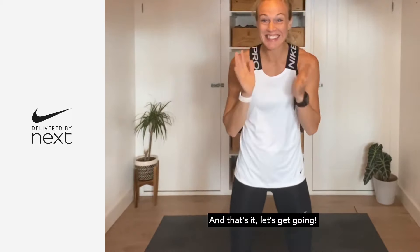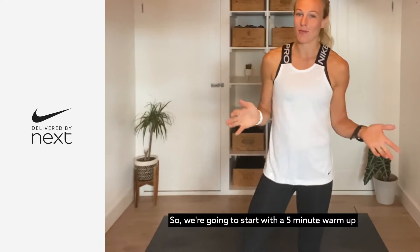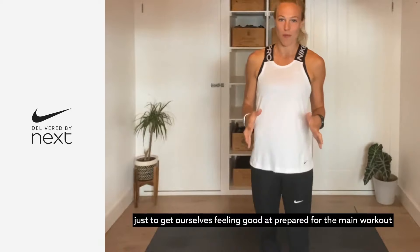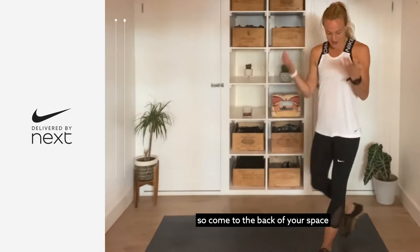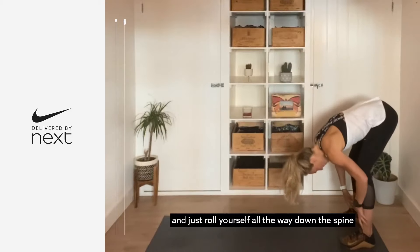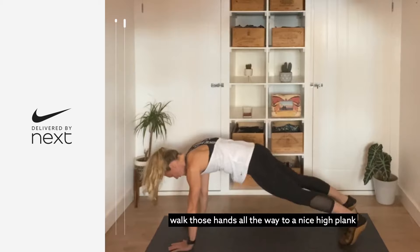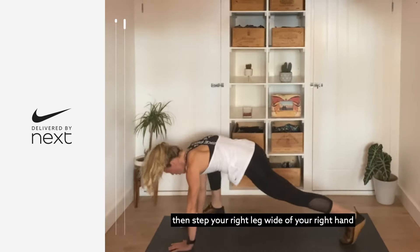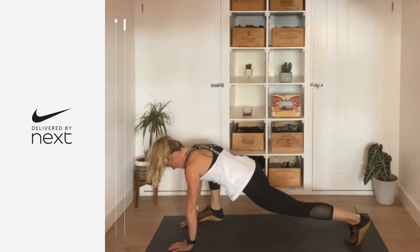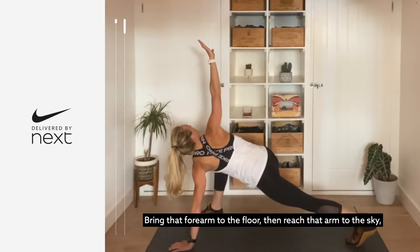Let's get going. We're gonna start with a five-minute warm-up just to get ourselves feeling good and prepared for the main workout. Come to the back of your space, stand hip-width distance apart, and just roll yourself all the way down the spine. Bend those knees, walk the hands all the way out to a nice high plank, and then step your right leg wide of your right hand.